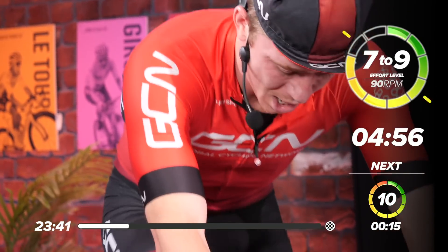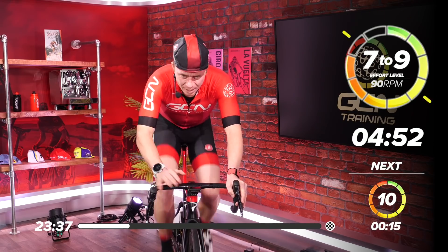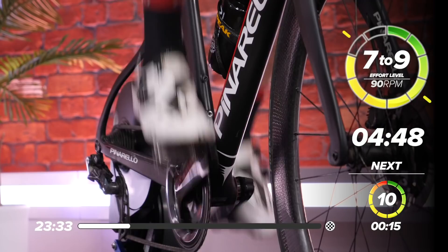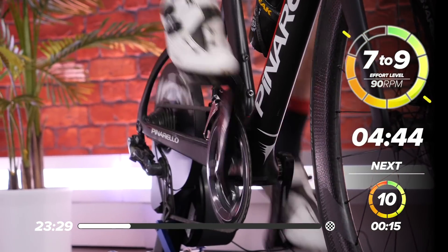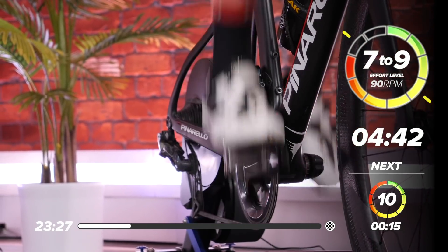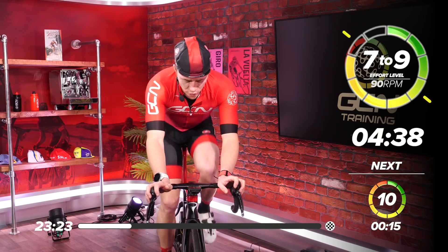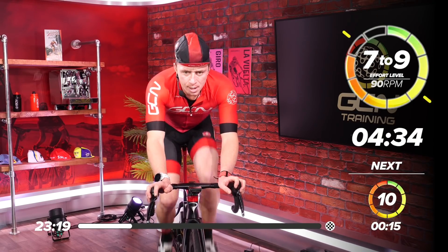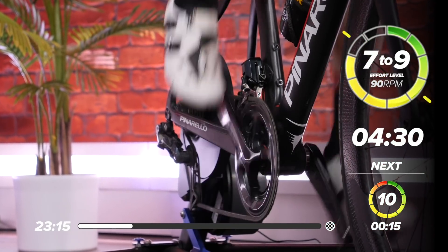But not so much, because remember we're going straight into our ramp. So keep on the pedals now, but drop off the effort to an effort of seven. This is just above sweet spot. To give you an idea, I'm sitting at 240 watts. Gain some composure.